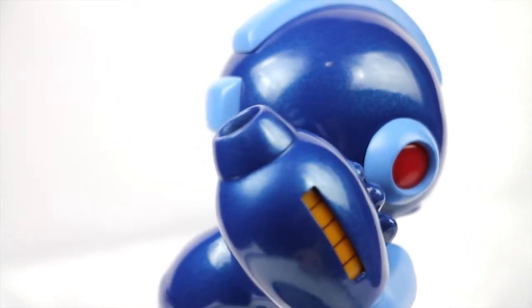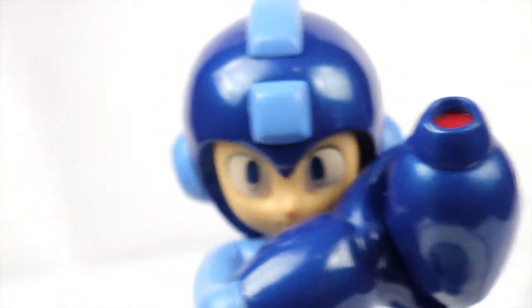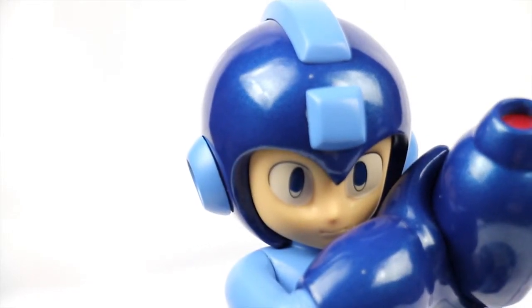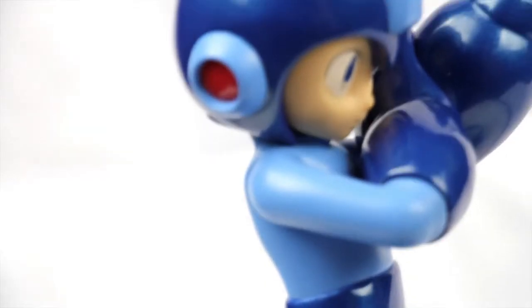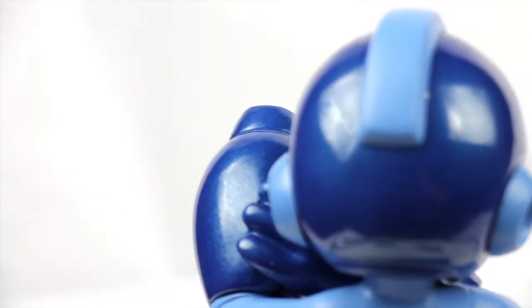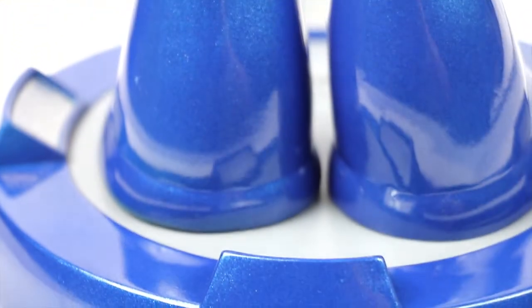The paint's interesting. They've got the matte blue, which is on metal parts, and they've got the dark blue, which is also on metal parts, but the dark blue is metallic. Since Mega Man is made of metal — he's a robot — I don't understand why it's not all metallic or all matte, unless they were trying to go for some kind of contrast. Not really sure that works better than if it had been either all matte or all metallic.